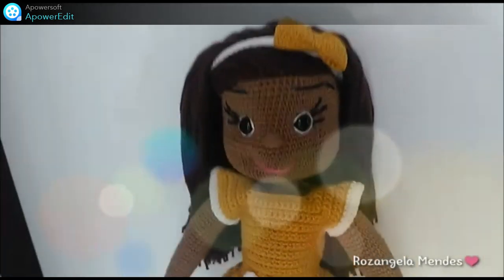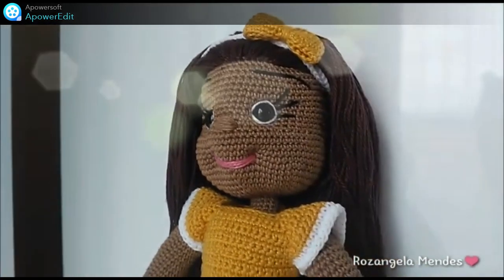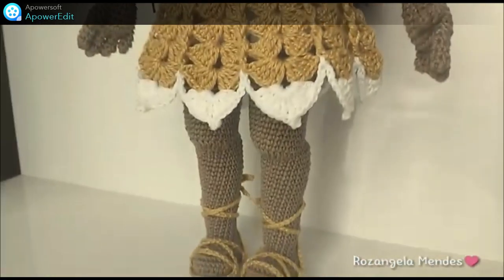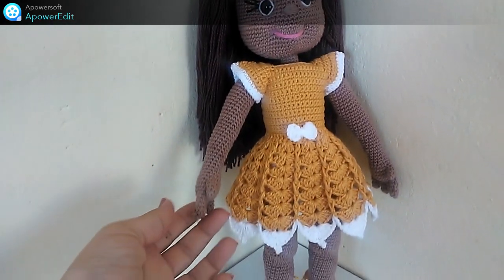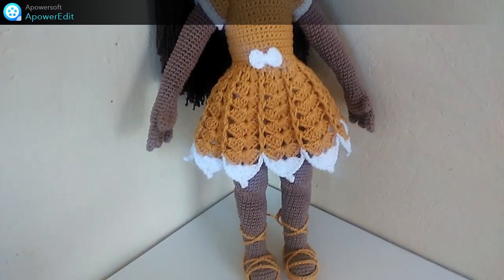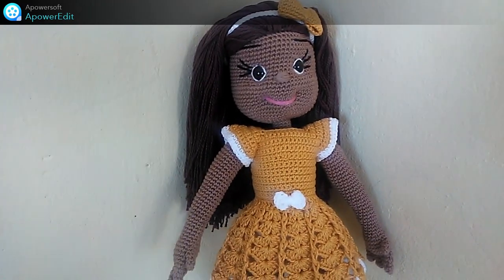Oi pessoal, tudo bem com vocês? Essa aqui é a boneca Bia, e essa aqui é que a gente vai estar fazendo agora. Esse é o vídeo de apresentação. Então eu vim mostrar pra vocês aqui a Bia, e também vou estar mostrando os materiais que eu utilizei pra fazer a Bia. Então se você gostou, já deixa seu joinha aí, compartilha com as amigas. Se você ainda não é inscrito aqui no canal, se inscreva — toda semana tem vídeos novos.